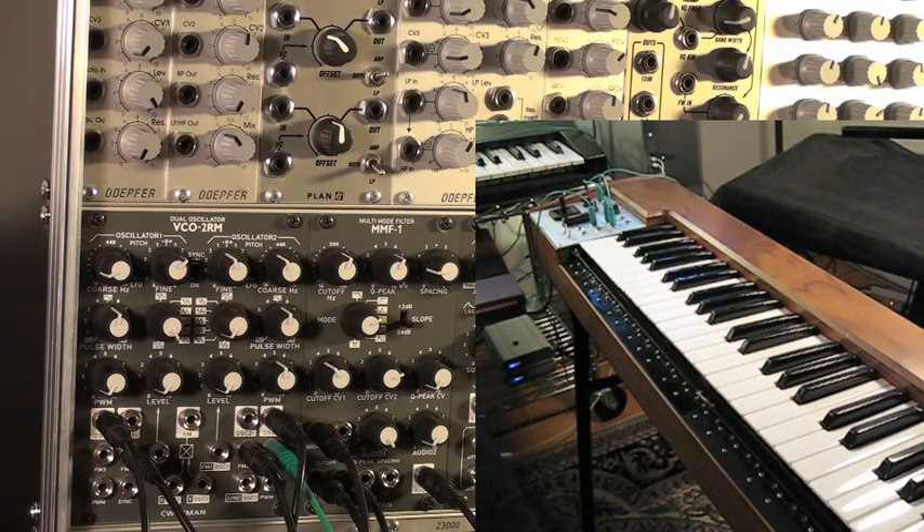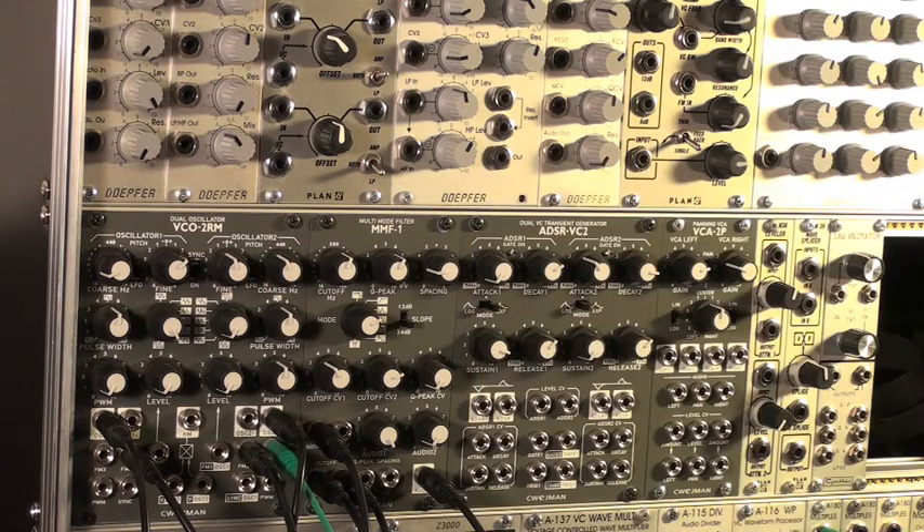That's a real simple vocal-ah patch with just four modules. You could probably patch this up on many different synthesizers — anything with two oscillators, sync, and a bandpass filter — even the most modest modular. I hope this helps. Thanks!